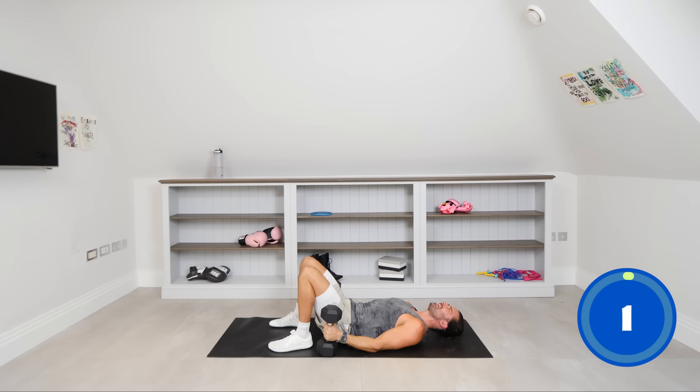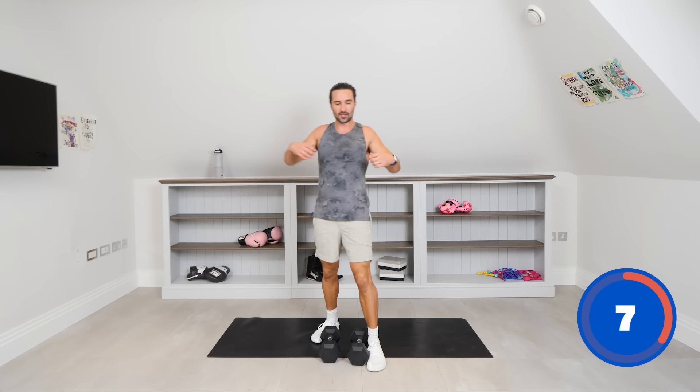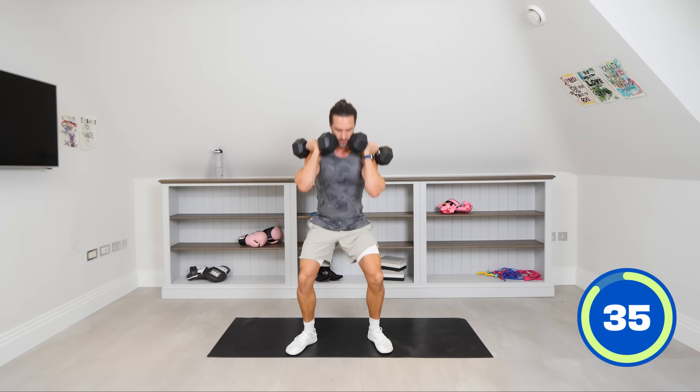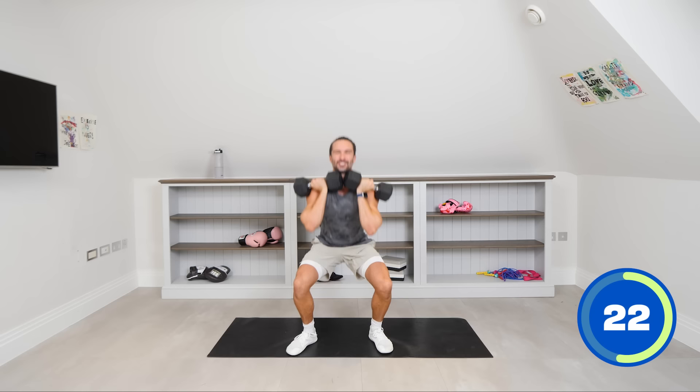Three rounds complete, one to go. This is the final round now — 20 minute workout is almost complete. Same weight if you can — stick to it, let's maintain the energy. One more round, going back into the front squats. My shoulders are very tired — it's not easy because your shoulders in that position are activated. Last set — squat down low, drive up. Really sit back into that position, keep that chest up, shoulders back.